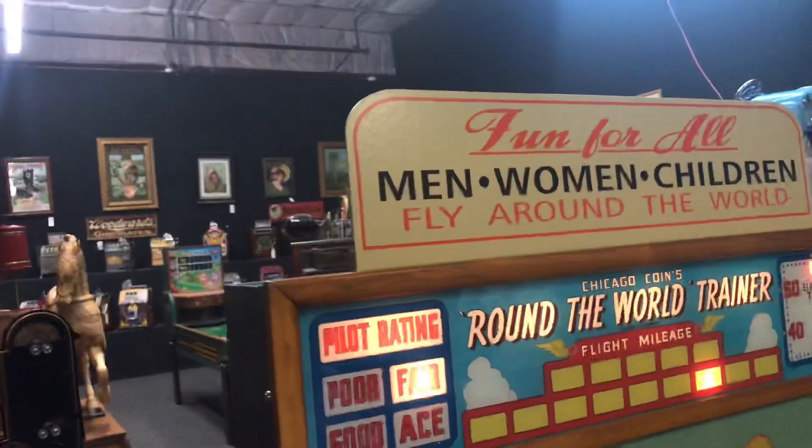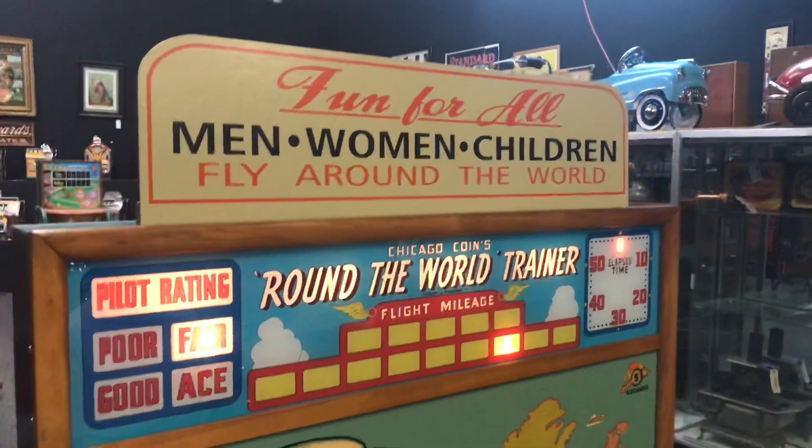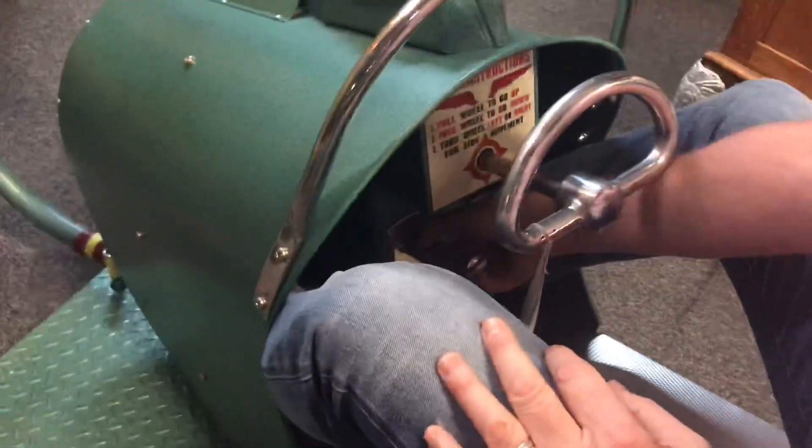Welcome to Vintage Coinop Restorations. Here we have Chicago Coin's Around the World Trainer. We're gonna play this awesome machine — it's been completely restored.